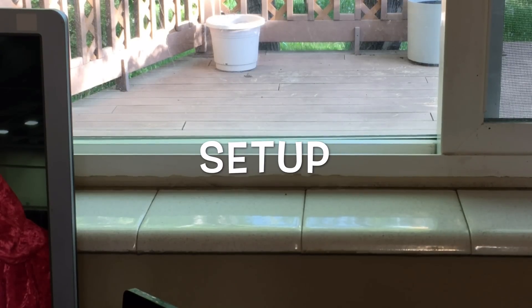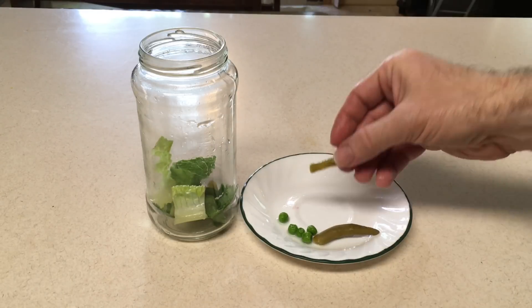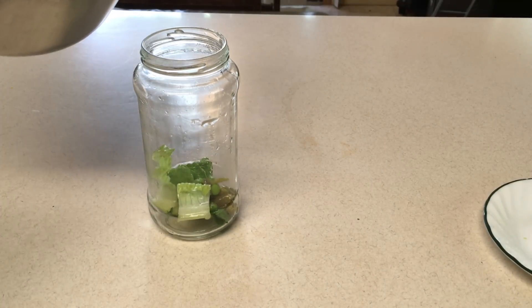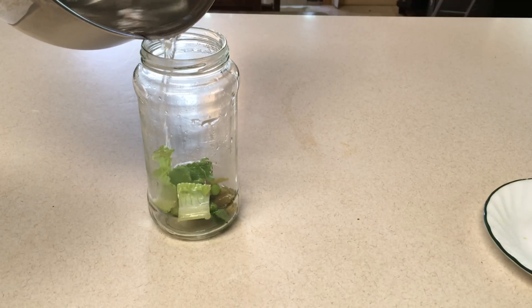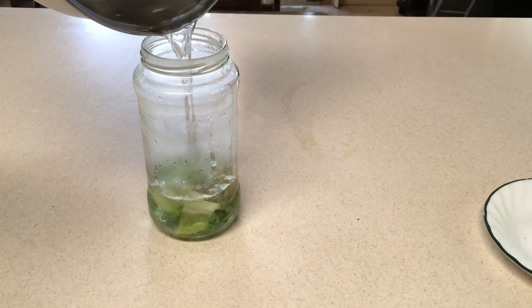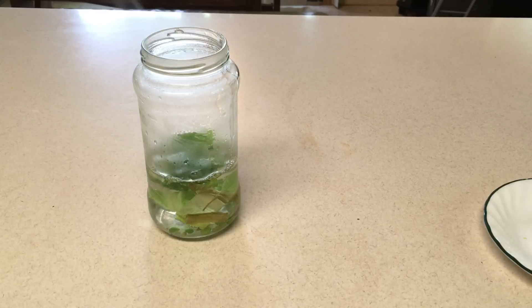Setup: place your plant matter of choice in the jar. Green beans should be split open and peas should be slipped out of their skins. Slowly and carefully pour boiling water over the plant matter — if you pour too quickly or your jar is too cold, it could crack. Be careful when pouring boiling water and do so at your own risk. Alternatively, with previously frozen and/or cooked items such as canned green beans and peas, the boiling water step may be omitted.